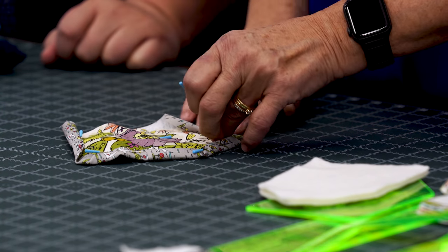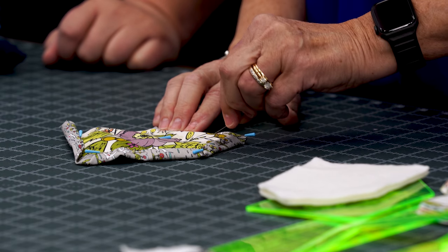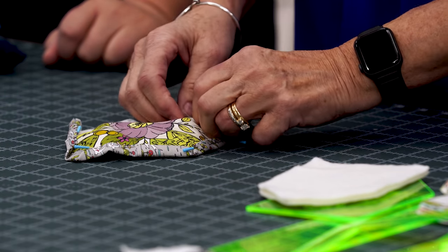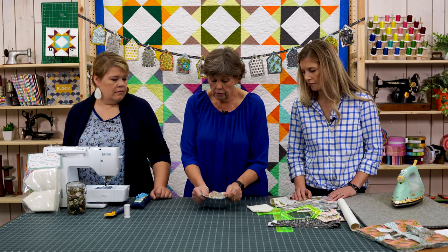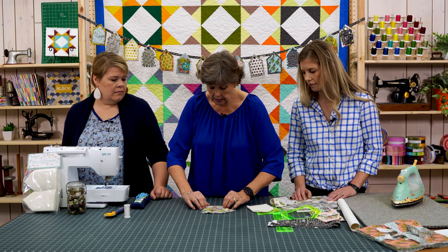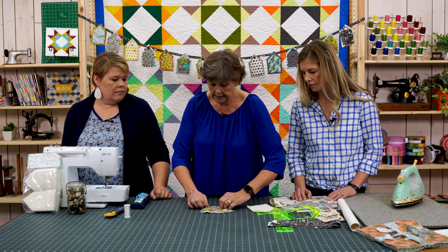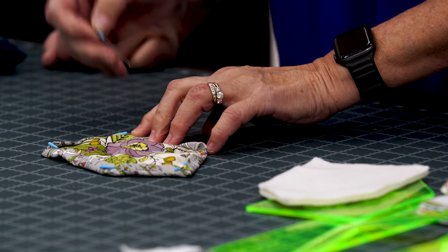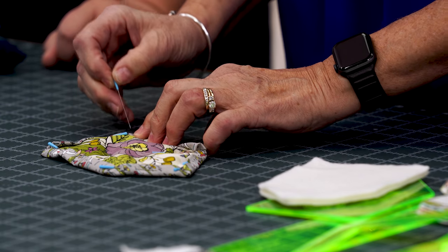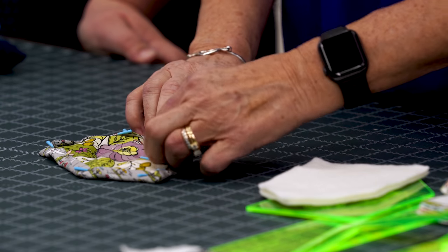These pins we're using are called magic pins, and the reason we love them for this project is that the little ends are silicone so you can iron them and they don't melt. This is looking a little wonky, but once we get it together and press it, it will lay nice and flat. I have done three different corners on this house and at the end of the day it's not going to matter.